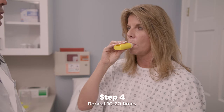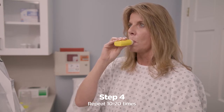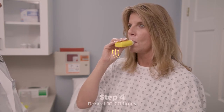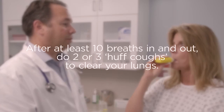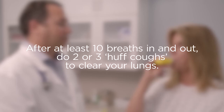Keep taking very slow, deep breaths in and forceful breaths out through the Pocket PEP for 10 to 20 times. Your healthcare practitioner may tell you the number of breaths they want you to take. After at least 10 breaths in and out, do two or three huff coughs to clear your lungs.